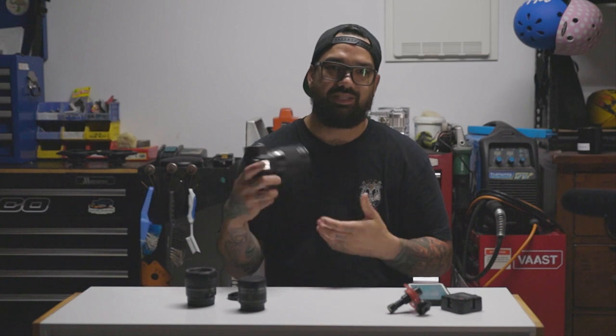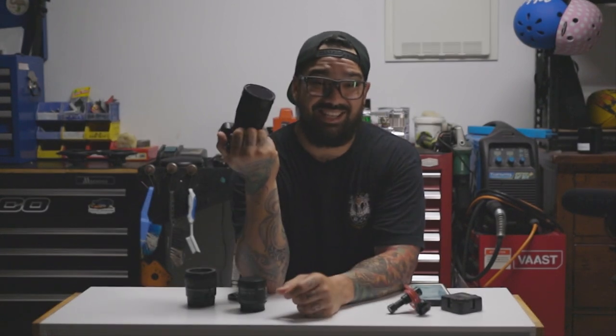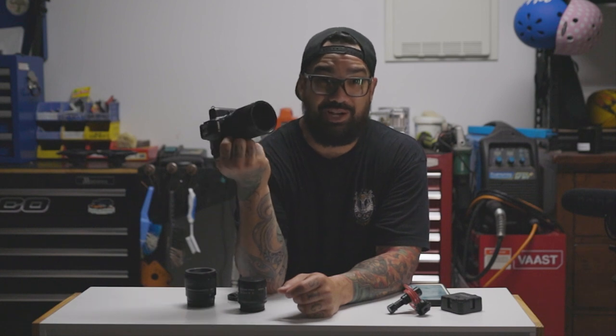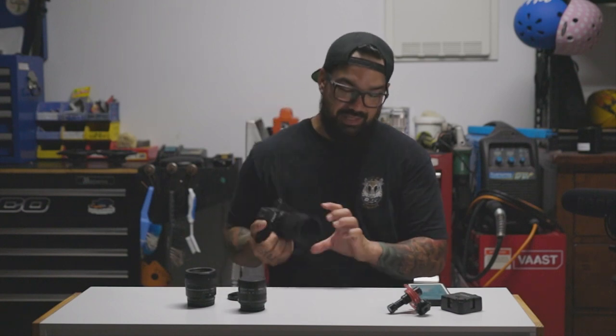Let's go over some of the specs of the Canon M50. It has a 24.1 megapixel camera which is more than anyone ever needs. This is a great camera — pair it with some good lenses and it is actually a boss camera. It shoots 10 frames per second, which is really fast. On high speed continuous shooting it's really good for getting kids' photos because they're always running around or playing sports.